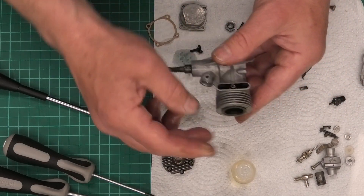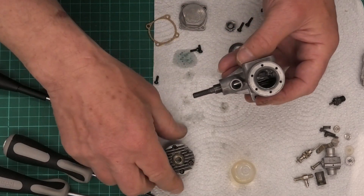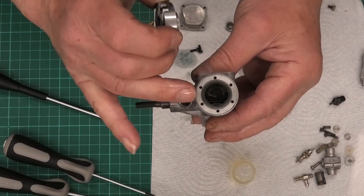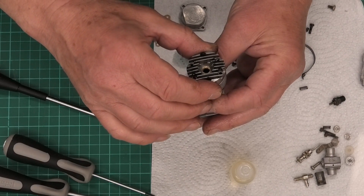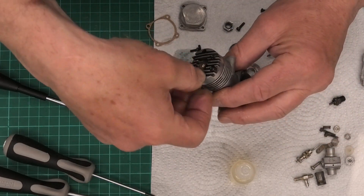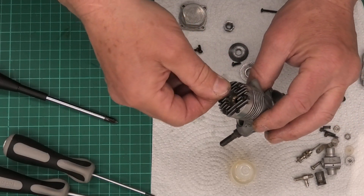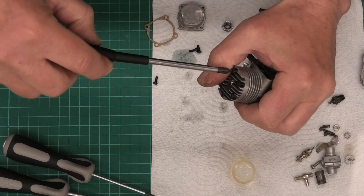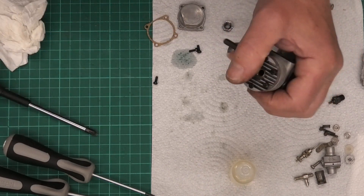Next we'll put the cylinder head on, because that will stop us accidentally rotating the cylinder liner. If we put the back plate on and turn it over, we might shift the liner slightly. The cylinder head has a slot which needs to be lined up with the baffle so we don't damage the head — that's the whole point of that slot. We drop the screws in and tighten them diagonally, to make sure we don't put any undue pressure on either side and end up twisting it.